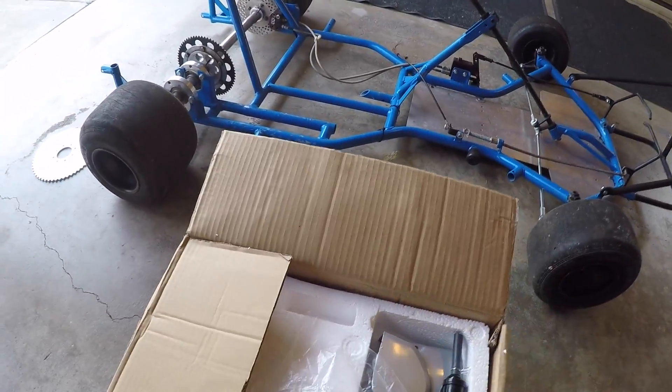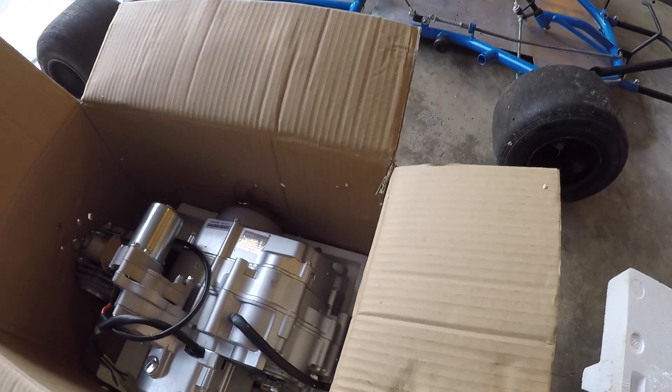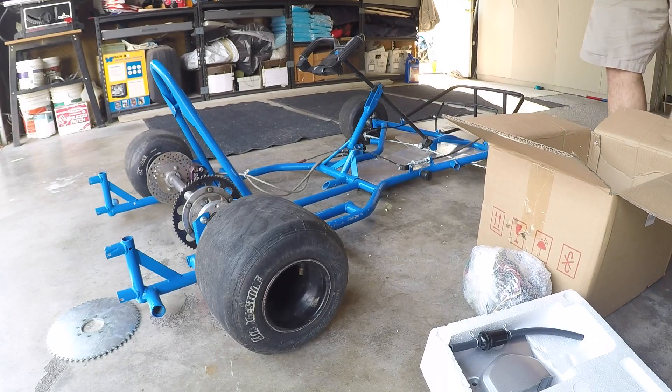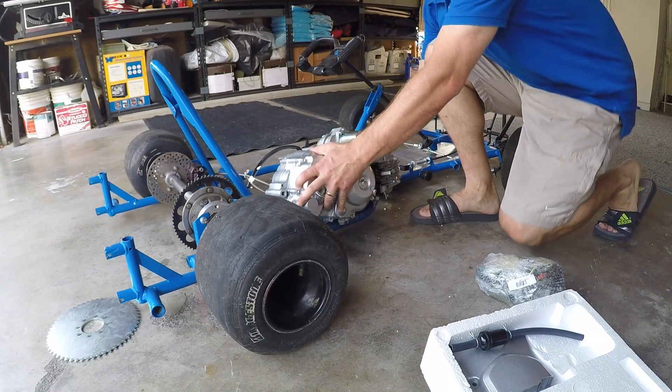Hey, what's up YouTubers! In today's video, my son and I are going to be installing a brand new 125cc four-stroke pit bike or ATV engine. Let's get to it!